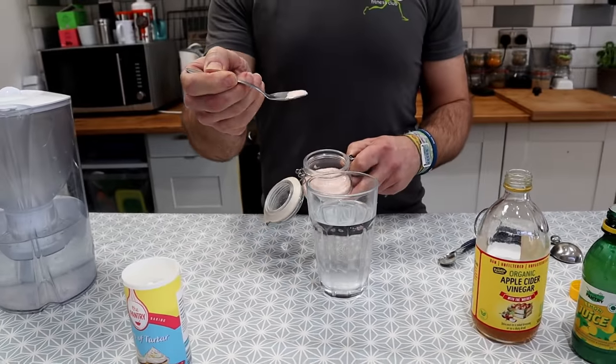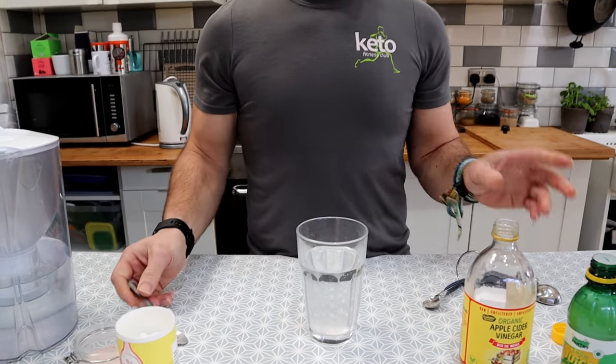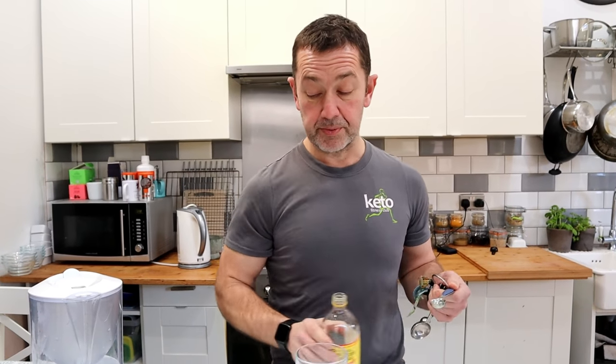We then have about a quarter teaspoon of pink Himalayan salt. We're using pink Himalayan salt because it's lower in sodium and also contains lots more minerals.